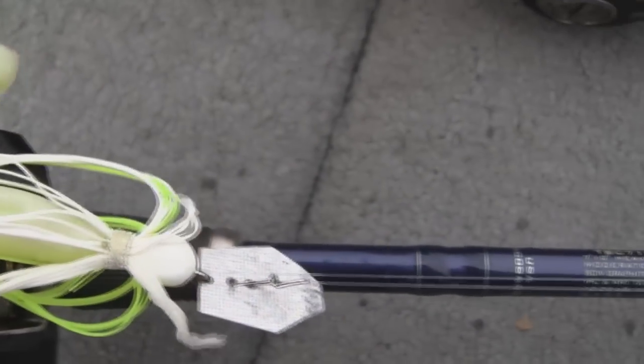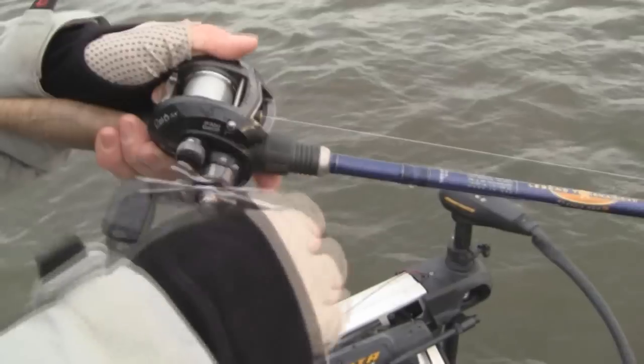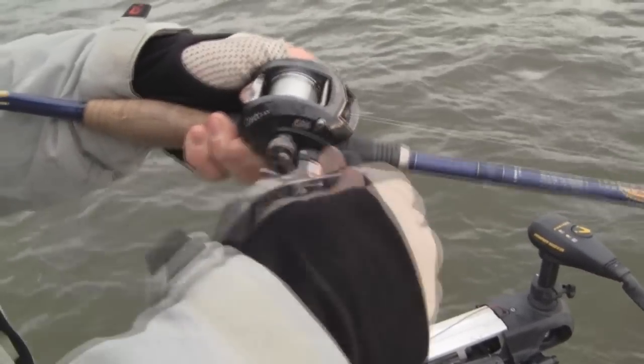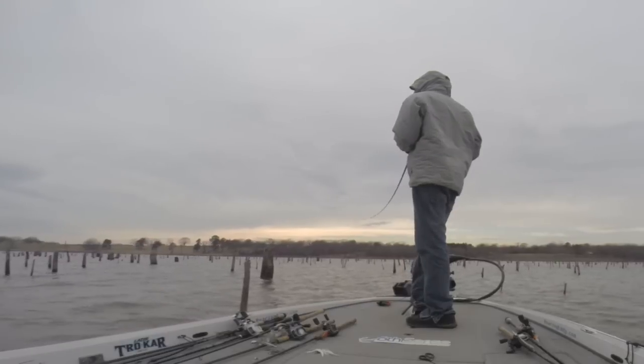The rod that I like to use is a 7'10" heavy moderate action rod — this is a Magnum Cranker. I like to throw this on 15 to 20 pound fluorocarbon line. I like to have heavy line because I'm going to throw this bait around cover.